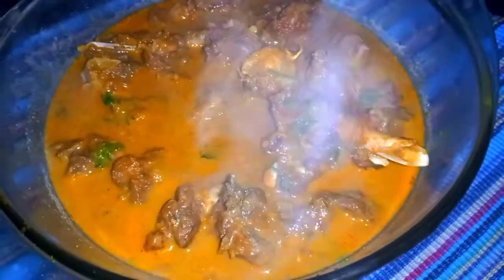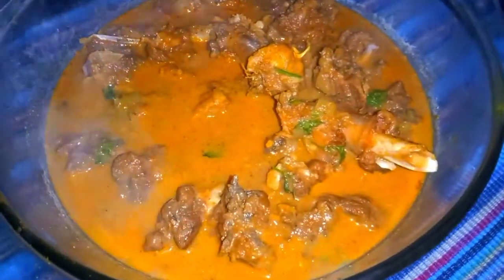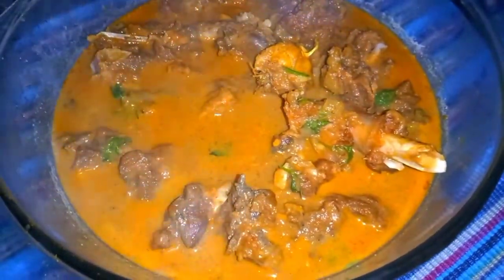Hello viewers! Welcome to my channel. I am welcome to Hukulu. This is the recipe of Hukulu.